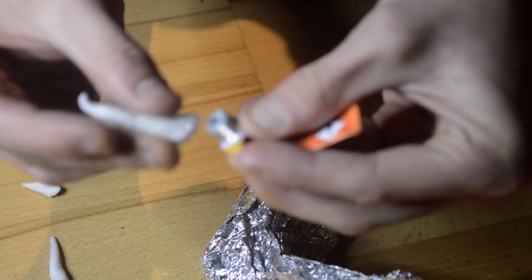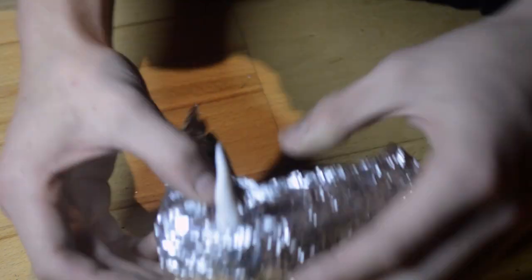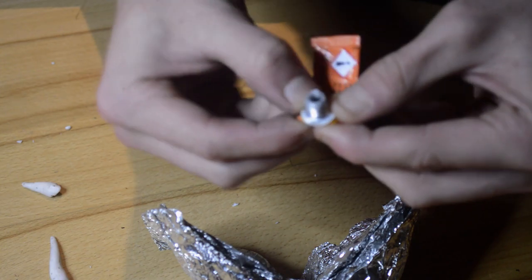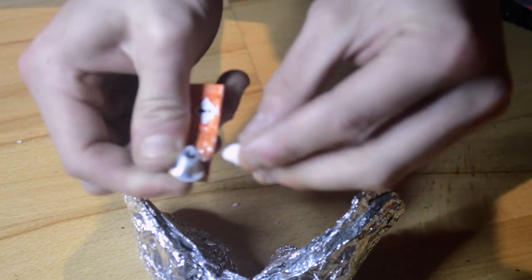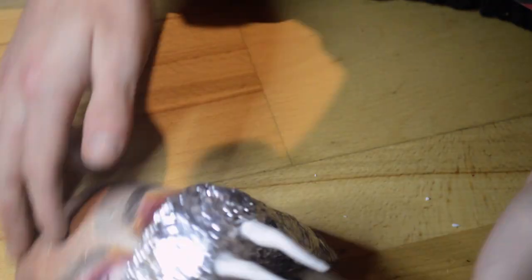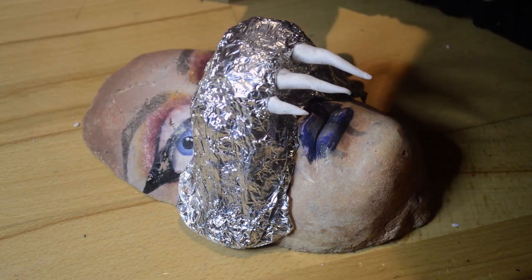I'm going to use super glue to adhere all the teeth into the prosthetic piece. I used a makeup brush to make little dents in the tinfoil to mark where the teeth would go. Then I'm putting super glue on the base of each tooth and pressing it into the slots I made. Do the same for your other piece and you'll have a mouth and jaw piece finished.